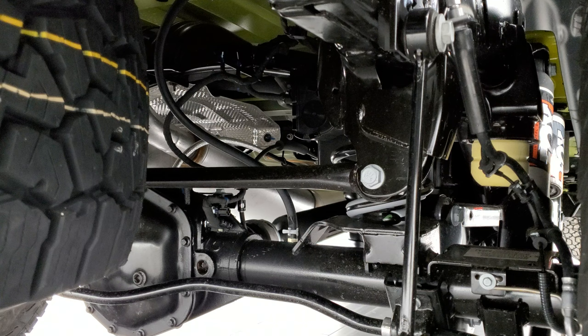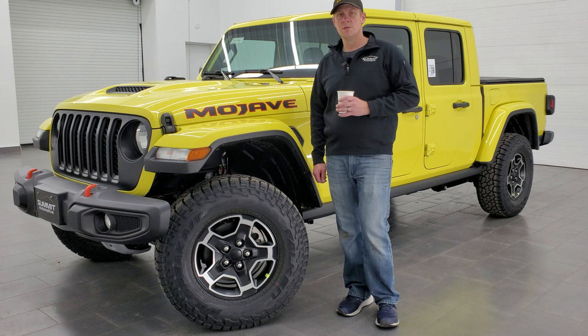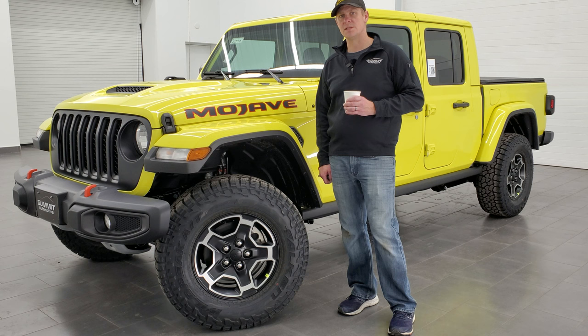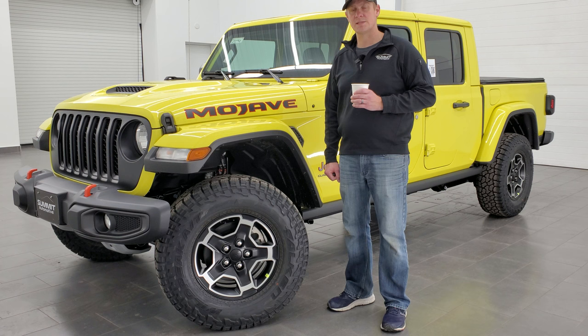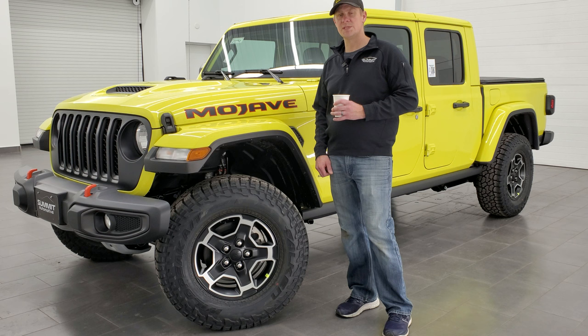Those are the main suspension differences on the Mojave. Before we get into the interior and the original window sticker, here are some specs and dimensions on this particular Jeep Gladiator Mojave. It comes with the 3.6-liter Pentastar V6 engine, 285 horsepower, 260 foot-pounds of torque, 22 miles per gallon highway, 17 city, for an average of 19 MPG. The Mojave package can tow up to 4,500 pounds, has a max payload of 1,200 pounds, a 5-foot box, 22-gallon fuel tank, 17-inch wheels, and the LT 285/70R17 Wild Peak tires.